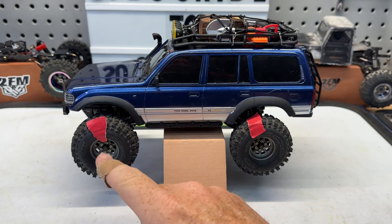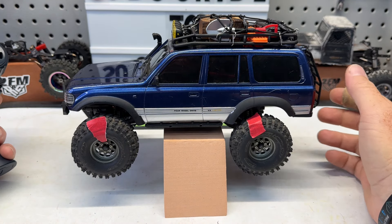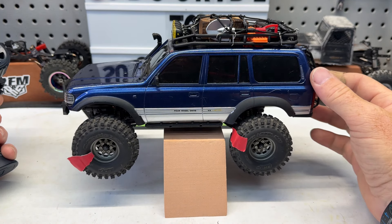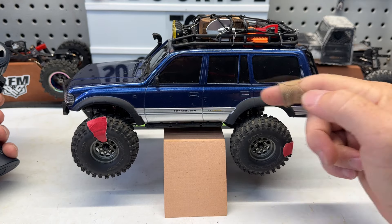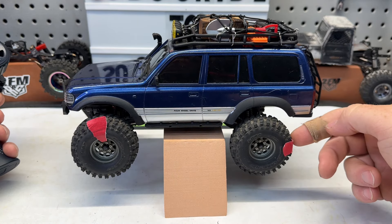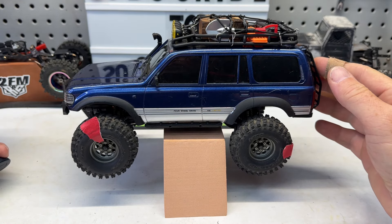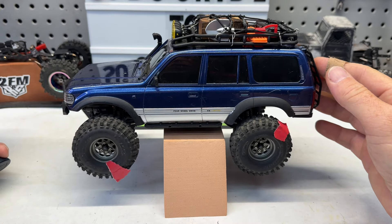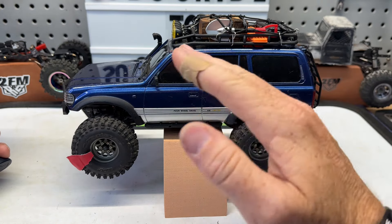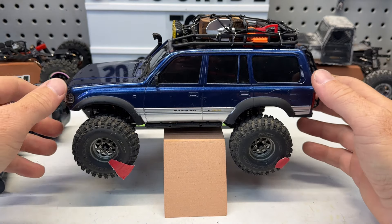We've got the overdrive installed in the front and marked the tires with tape so you can see it in action. This is around 20% overdrive, so you'll see one full turn and about a quarter off on the rear — right around that 20% it's supposed to be. The front is definitely spinning a little faster than the rear, so that's going to help us pull up and over things. Let's go try the incline board and see where our result is now.